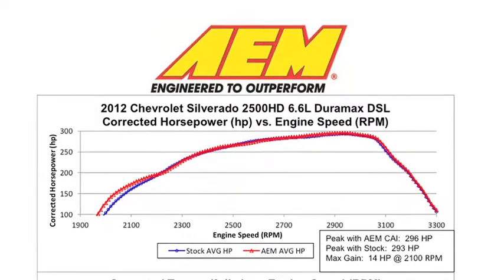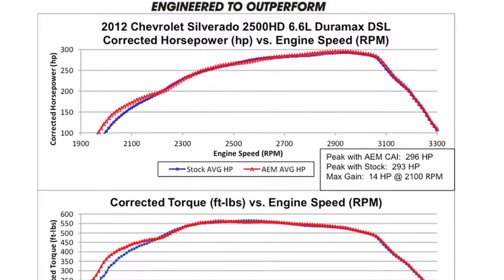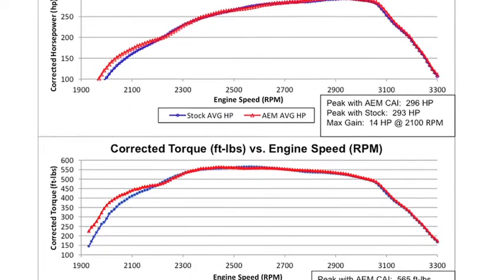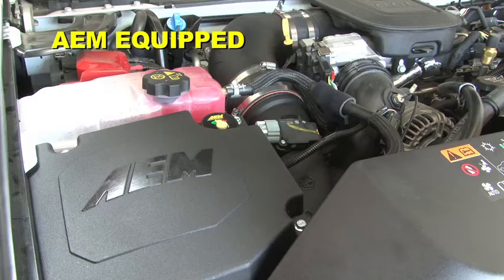AEM power testing showed an estimated 14 horsepower gain at 2100 RPM with this air intake installed on a 2012 Chevy Silverado 2500 HD with a 6.6 liter diesel engine. Actual results will vary depending on the condition of the vehicle, mileage, weather, and other variables.